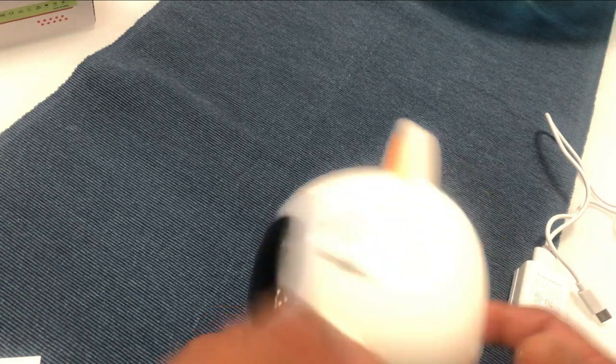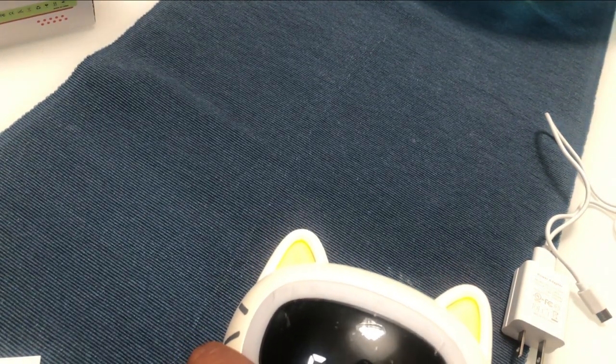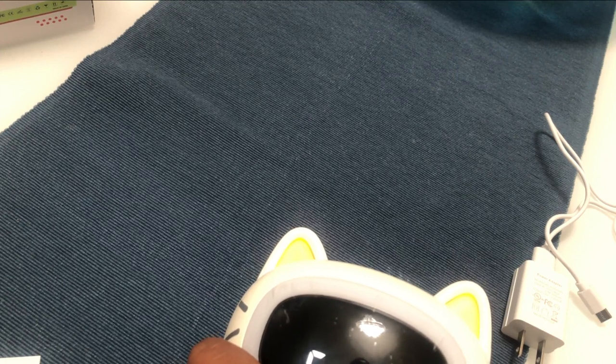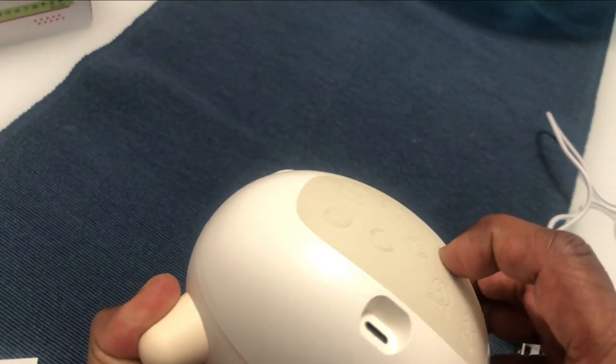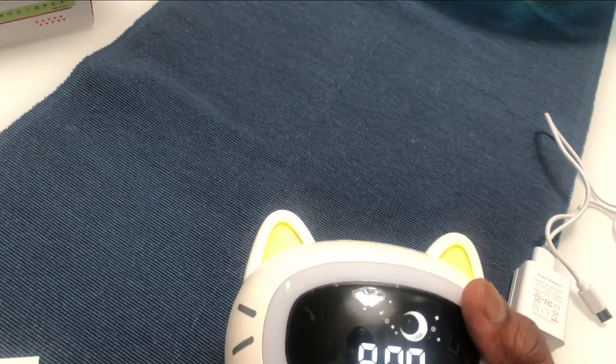Now it is asking which day of the week it is, indicated Monday to Sunday. I'll press plus — one is for Monday. Since it is Saturday, I'm going to put six. Press time again to store it, and now the time has been set up.